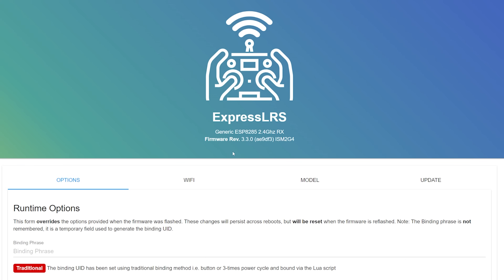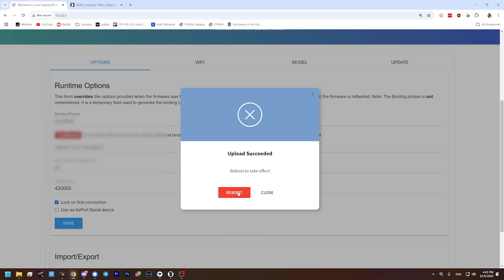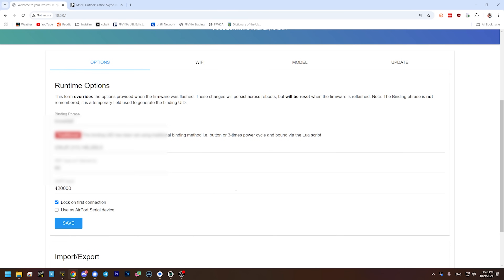It looks like it's shipping with version 3.3.0, and the latest is 3.5 as of just a couple days ago — pretty recent, nice to see. I can just put my binding phrase in since I'm already here. There are many ways to bind — I'll type my binding phrase. It should now be bound to my controller whenever I power it up. With that done, let's take a look at the Betaflight configuration and see if there's anything interesting.